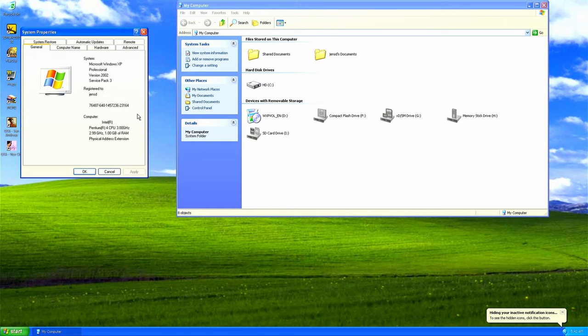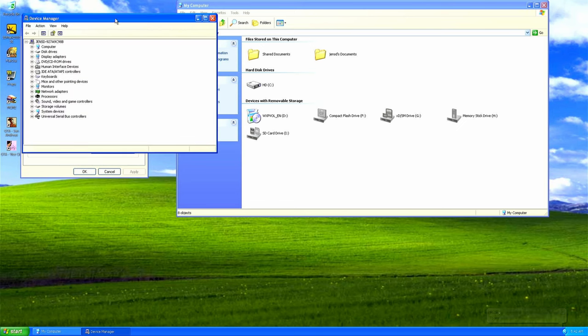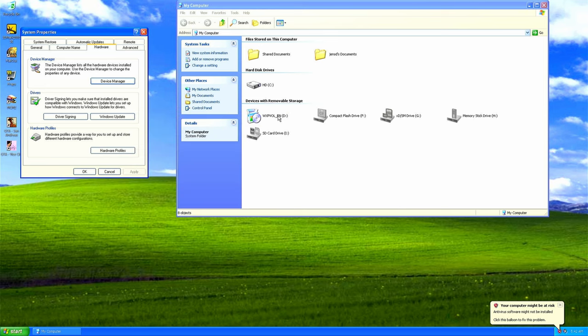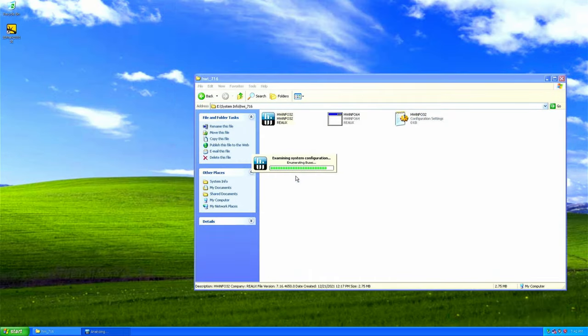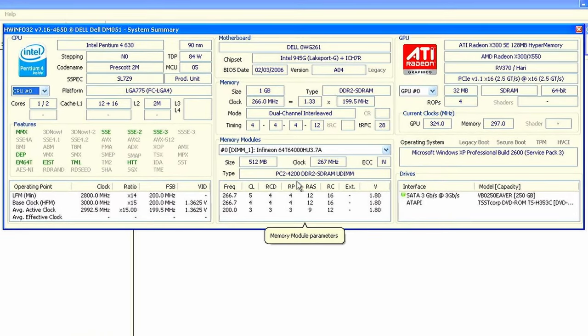System properties shows the CPU and memory as expected, and the hard work to install drivers shows a clean device manager where we can find the card reader, hard disk, Radeon X300, DVD drive and CPU with hyperthreading enabled. To get some more details, let me launch HWiNFO. Again, from left to right: the Prescott 2M at 3 GHz, 1 GB of DDR2 memory in dual channel, and the Radeon X300 SE with 128 MB as the video card.